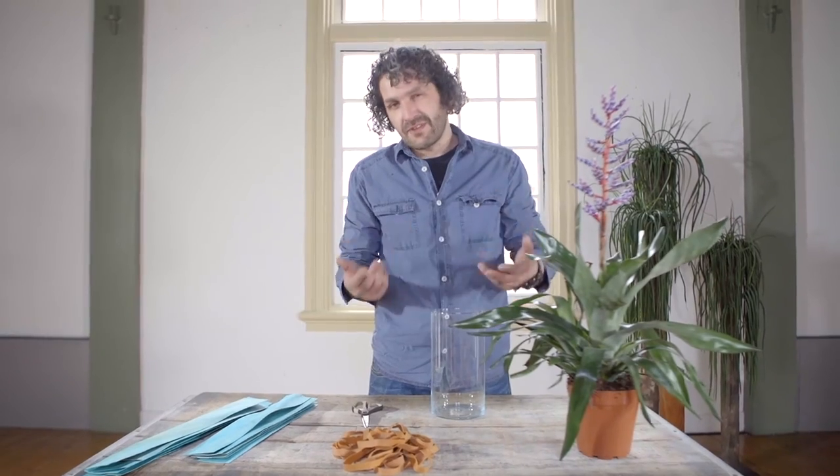Hi everyone, welcome to a new tutorial here at Flower Factor. Sometimes you're really busy in a shop and you just want to create something that is fun, different, and especially fast.